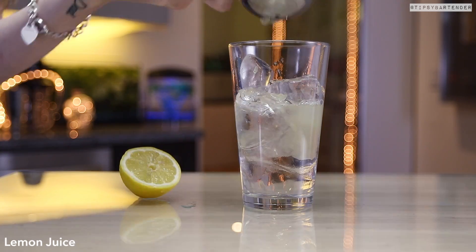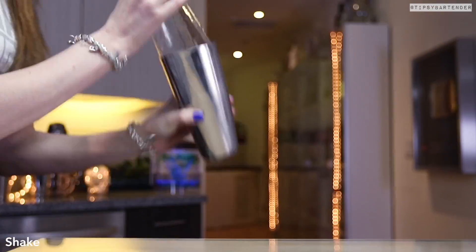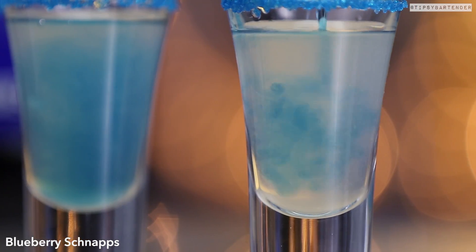Bingo. Hit it with some lemon juice. Beautiful. You could stop here, but I suggest you keep going because it only gets sexy. Pour it in the glass and then we come behind that with a little bit of blueberry schnapps.